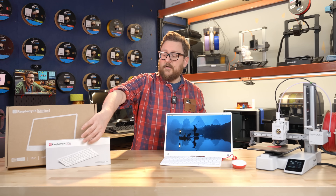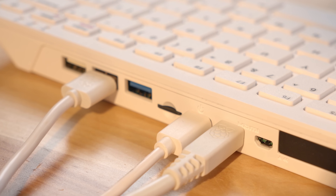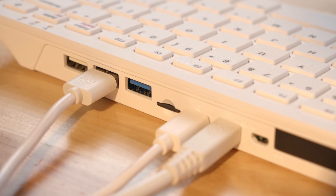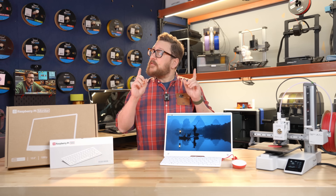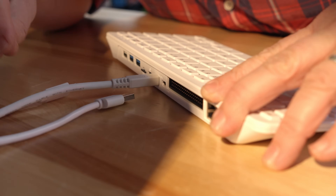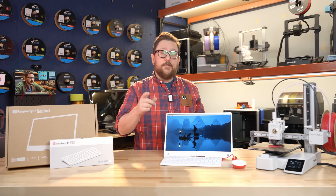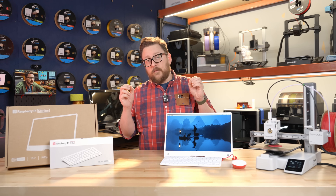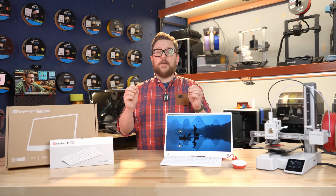They don't skimp on the ports either — you still get two micro HDMI outputs so you can do dual monitors, and with that you can do up to 4K 60 frames per second. You also get two USB 3.0 ports and one USB 2.0 port. They did have to sacrifice one port for the keyboard. You get the 40-pin GPIO with a nice rubber dust cover, the Ethernet jack at full gigabit, and a Kensington lock port built in — a really great feature especially for education.